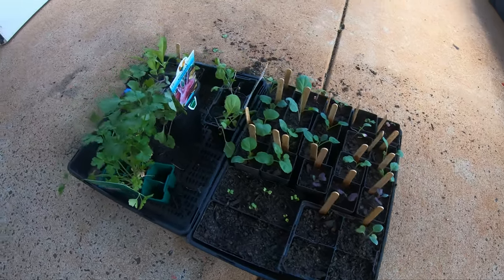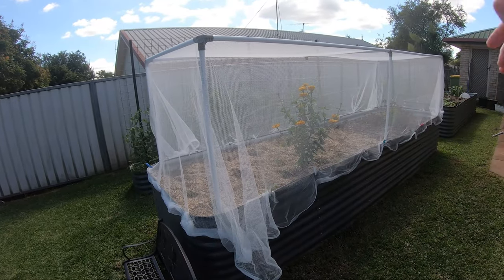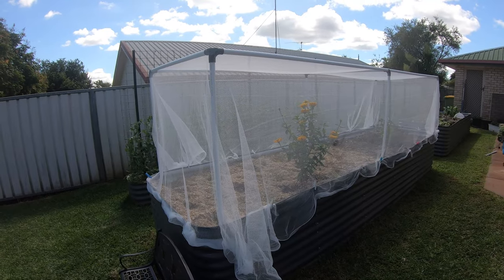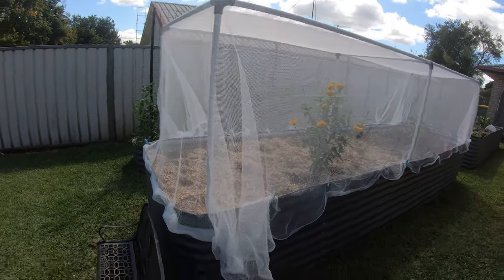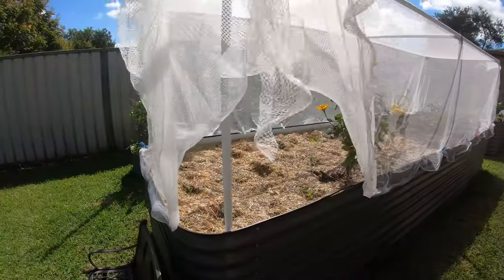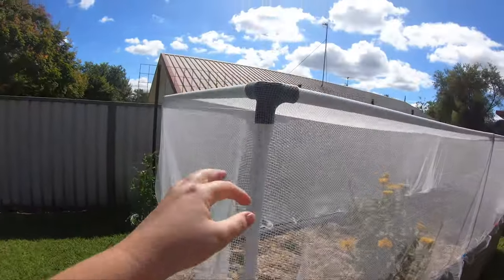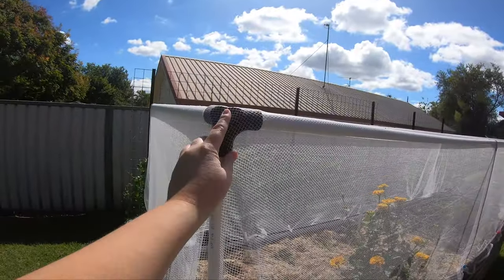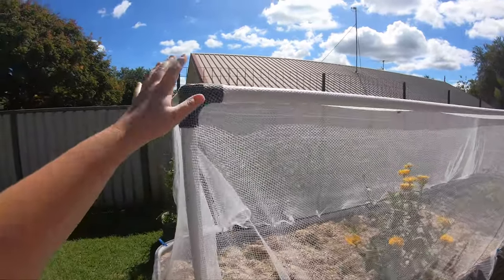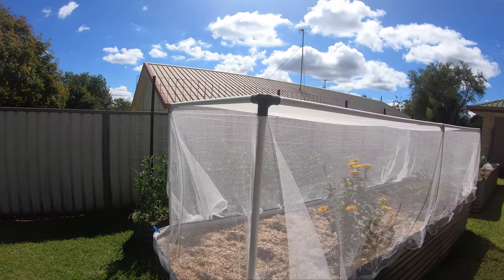Here are some of my seedlings - some bought, some self-sewn. In this first long bed I've covered it with netting. My husband set up the frame for it - it's just some PVC conduit and he 3D printed the brackets because it was a cheaper solution. The brackets like this in the shop are nearly $10 each, so if you have access to a 3D printer I'd highly recommend doing something like that.